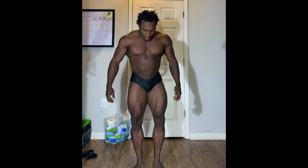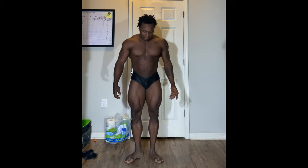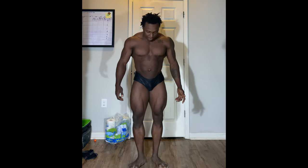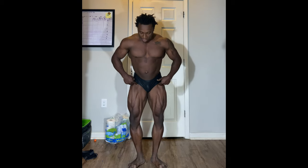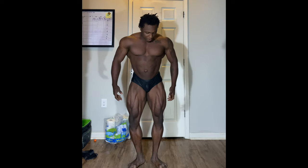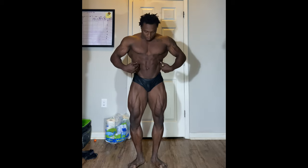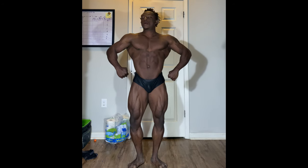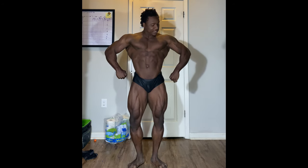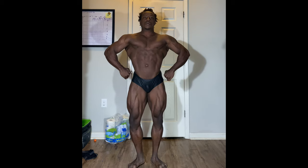For the front relaxed pose, you want to turn your feet outwards with your heels maybe about an inch to three inches apart. From the hips down, really tense your legs — flex your hips, flex your quads, flex your calves. Then blow all the air out of your abs, bring your lats up and out, keep your shoulders level, and twist your wrists inwards towards your waist.